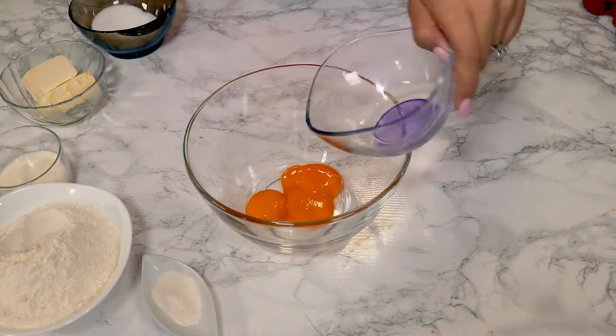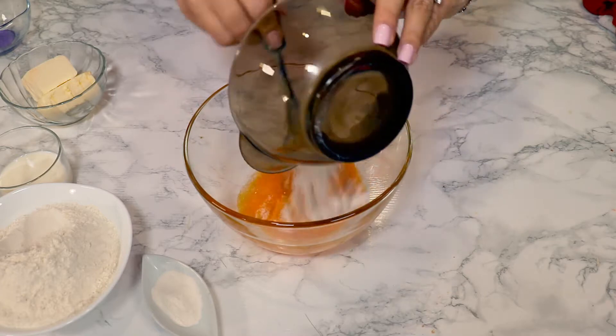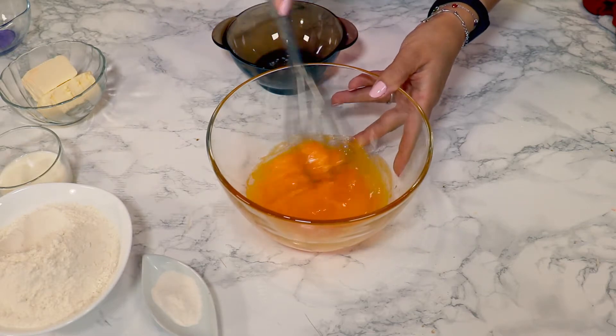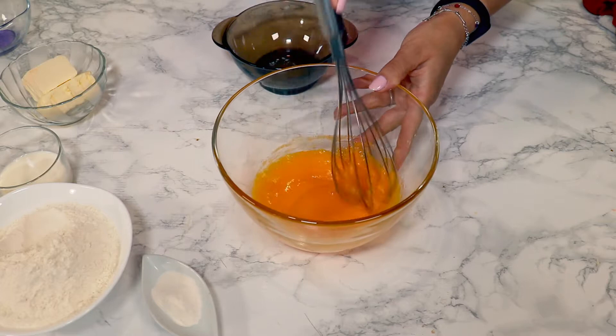I'm gonna mix egg yolks with sugar — see how yellow the egg yolk is — so the cookies will be delicious. I'll mix until the sugar starts to dissolve.